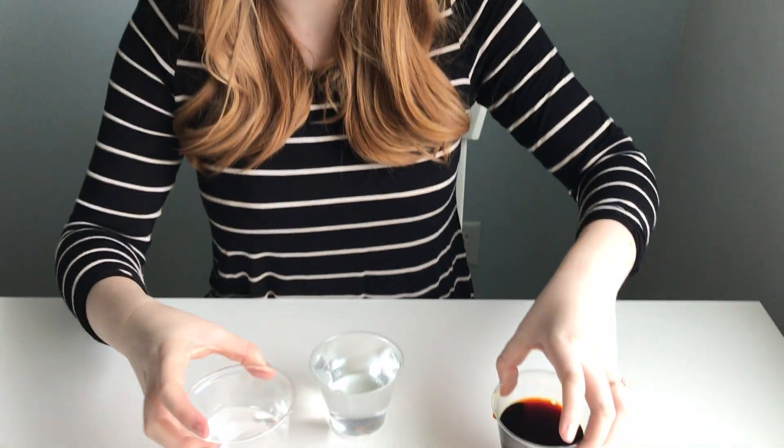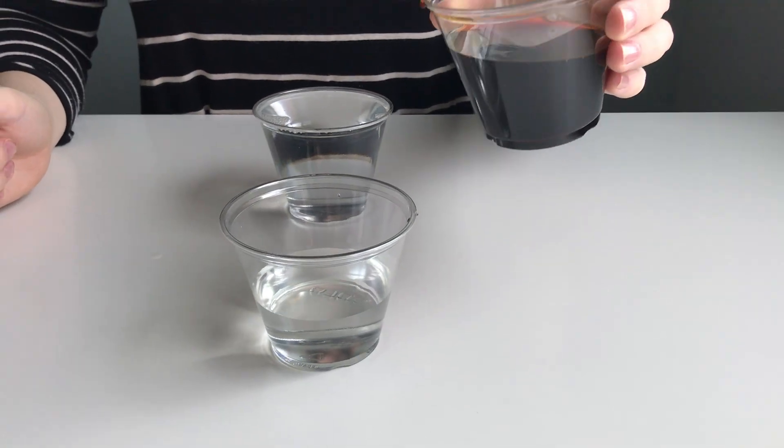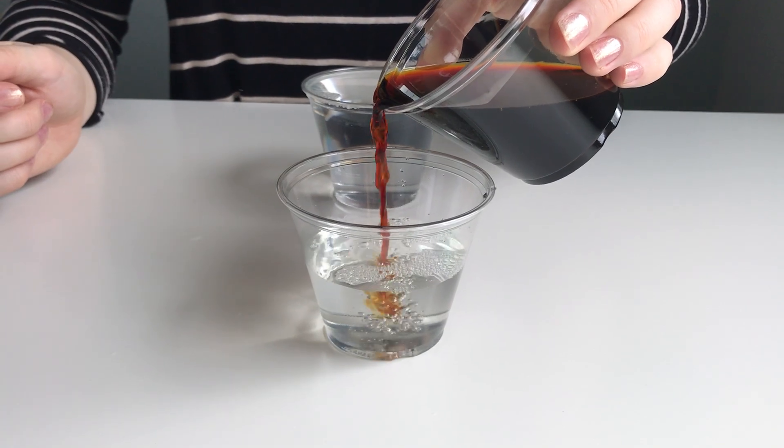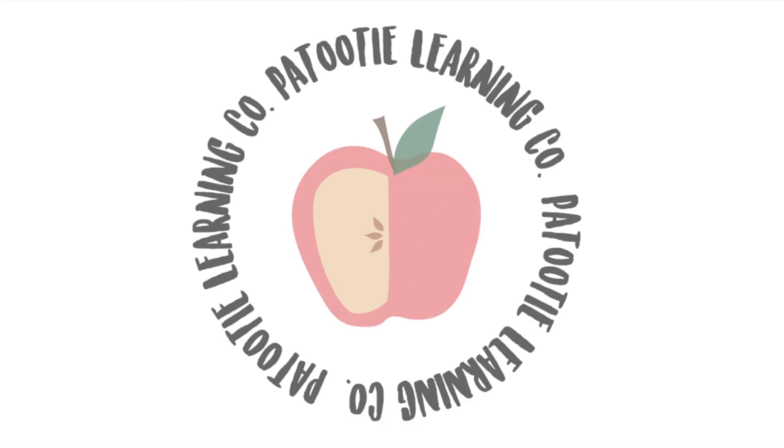Pretty awesome. And last, this is pretty cool — you have your bleach water. If you pour the iodine water straight into the bleach water, it disappears as it hits the water. So there you go. That's it. Take care.